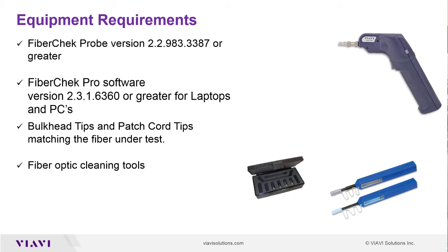Next we'll do a short tutorial on how to configure the FiberCheck Pro digital inspection scope for Wi-Fi and for the FiberCheck Pro software.